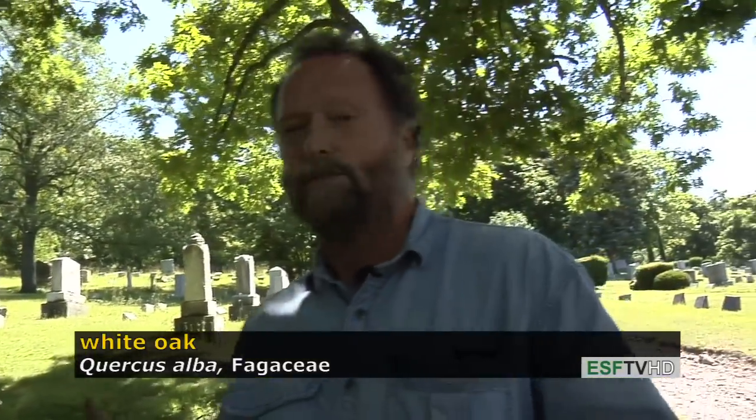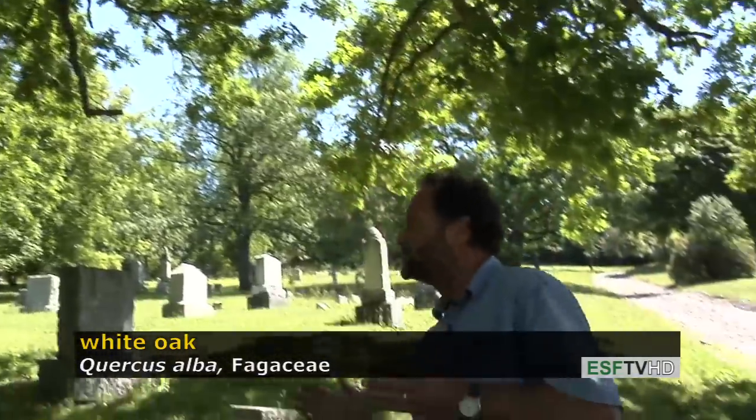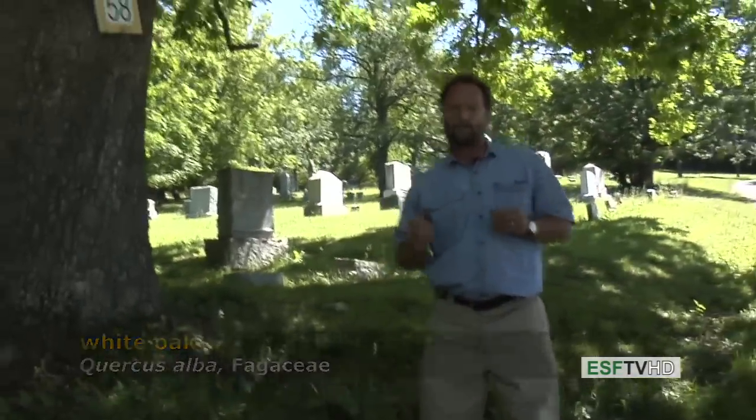Quercus alba, white oak — a very valuable timber species, a beautiful lawn tree, and a very important species for wildlife.